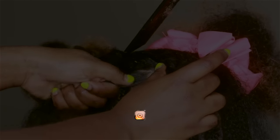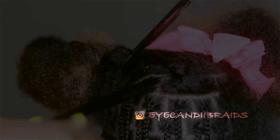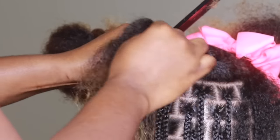Hey guys, this is Mo with iCandy Braids, and I'm going to be showing you guys how I did this soft lock look on my friend. But before we get into all of that, make sure you follow iCandy Braids on Instagram.